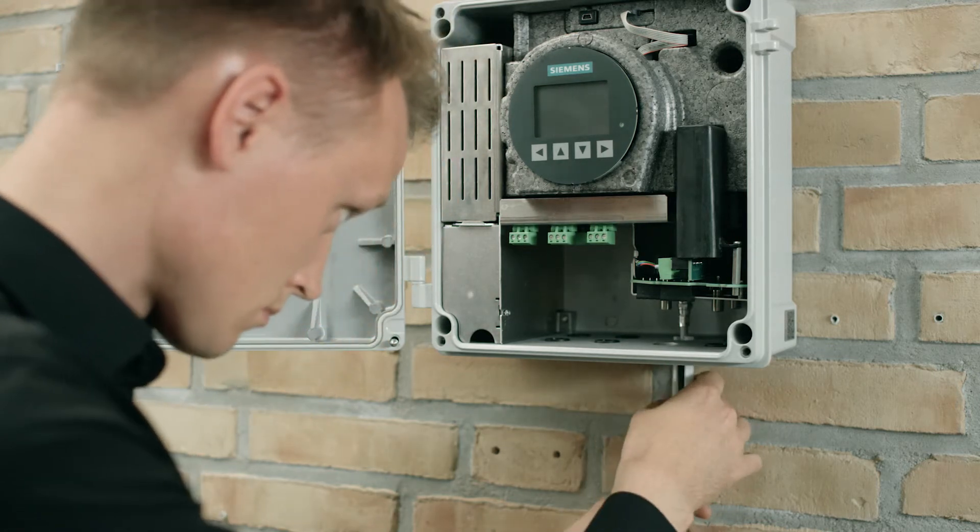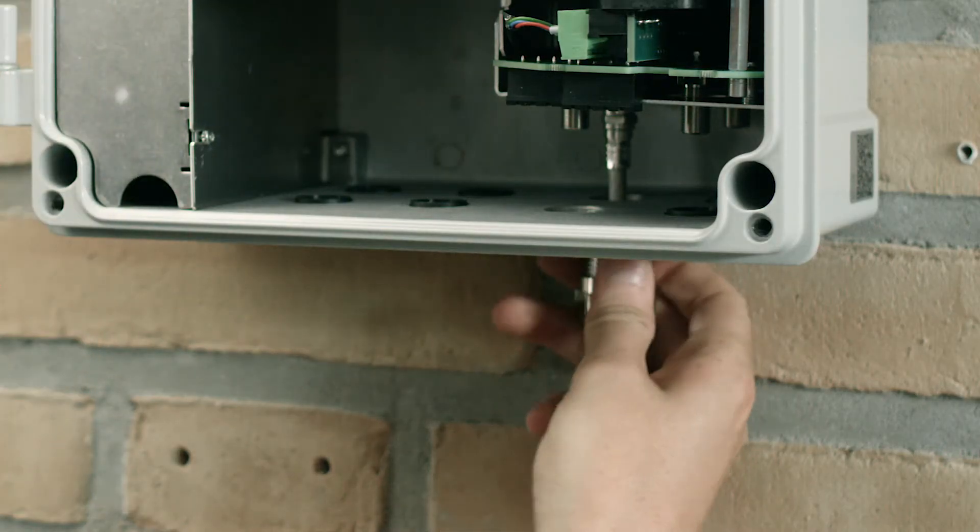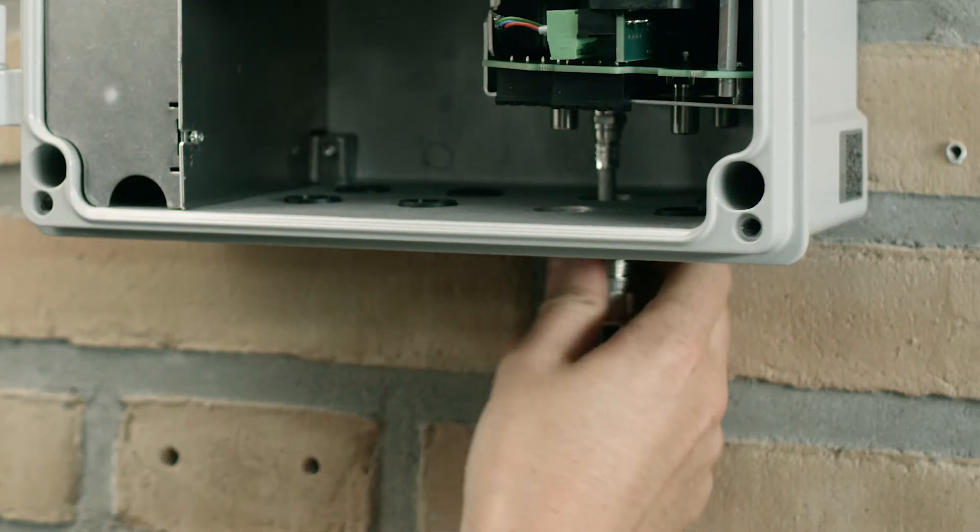Finally, remove the F-connector tool and remount and tighten the cable gland. Repeat these steps for each sensor cable.